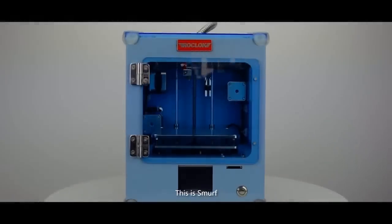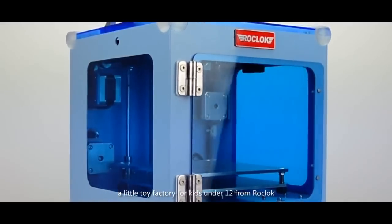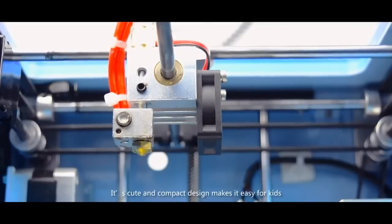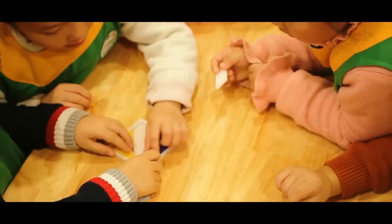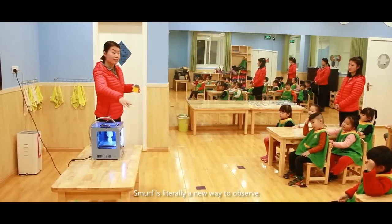This is Murph, a little toy factory for children under 12 from Rock Lock. Its cute and compact design makes it easy for kids — even preschoolers — to operate and play with. Murph is literally a new way to observe, to learn, to create, and to make.